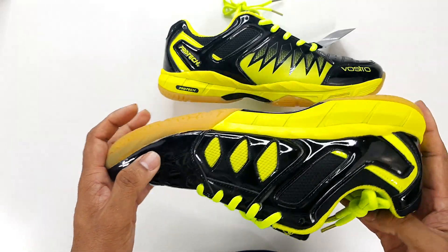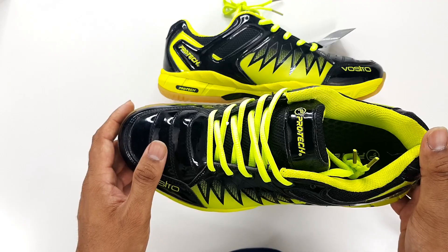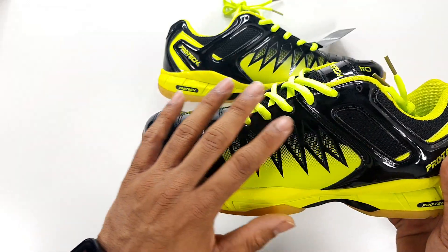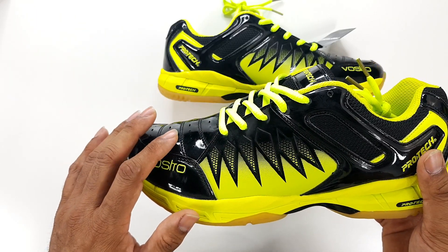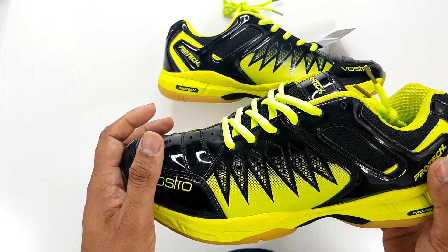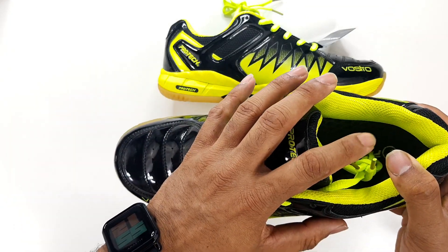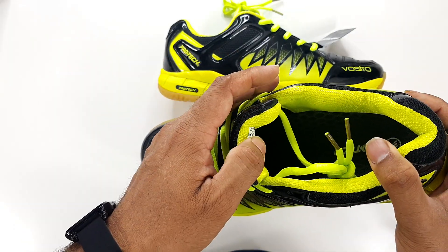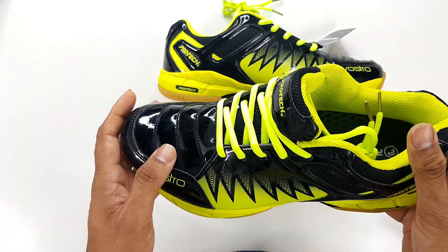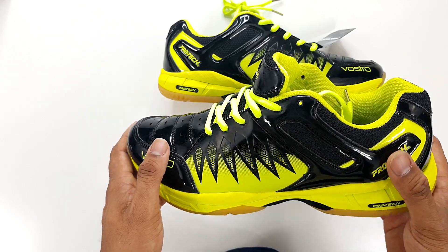For design I would give the shoes a definite 7.5 to 8 out of 10. They've used the color design really well — striking graphics and a very aggressive look for a badminton player. For comfort, being a badminton player for a very long time, I can definitely say the comfort level is a 7 to 7.5 out of 10.